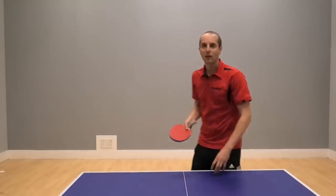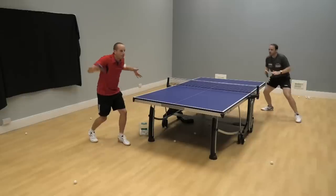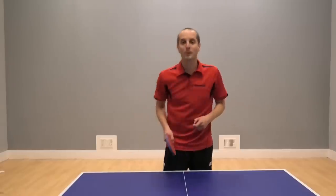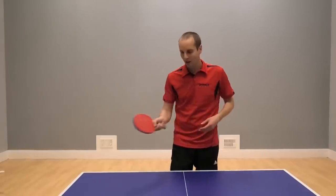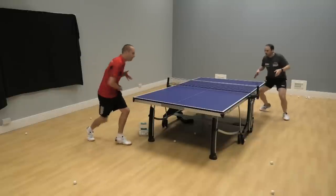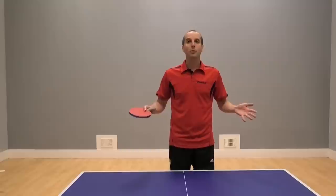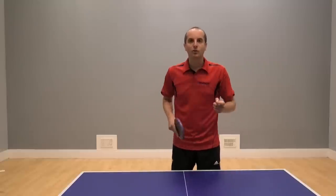What I was doing then was trying to keep the ball short myself but not having the same control as Paul, so mine was starting to drift a little bit long - giving Paul the opportunity to get into the attack. It's a very simple tactic: I served short to stop him attacking, he kept the ball short to stop me attacking, I was a little bit loose with my touch, and then he was able to get the first attack in.